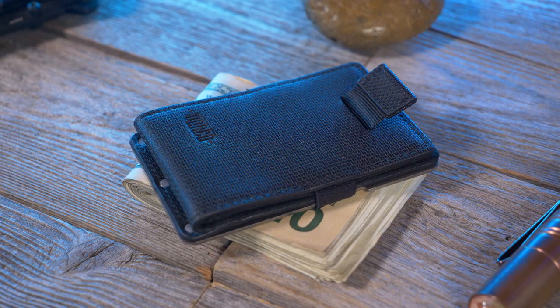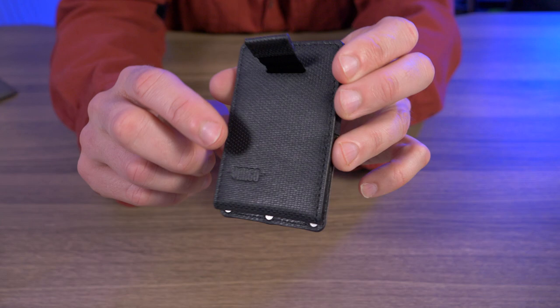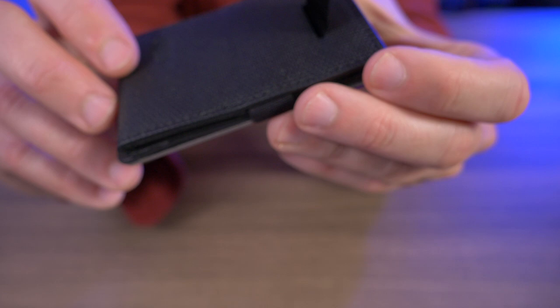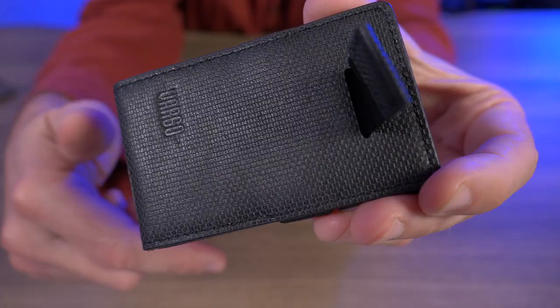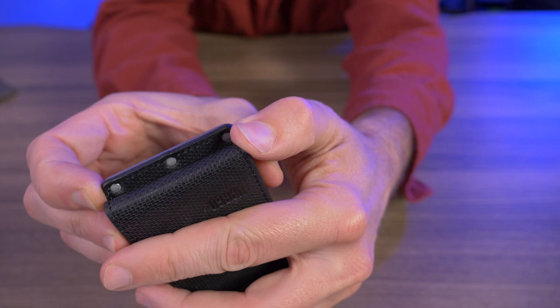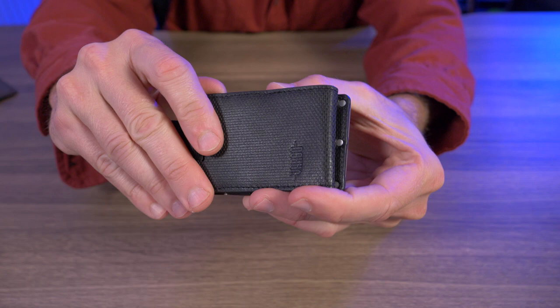They could have given us a top grain version, charged a couple extra bucks, and that wallet could last decades — not just a few years with everyday use. That said, I do like the texture on this genuine leather; it is very grippy so it doesn't feel like it's going to slip out of my hands. However, looking at the stitching up close, I think it's pretty bad — it's a little uneven and just doesn't look good, which raises more questions about the durability and longevity of this wallet. I do like the rivets holding the genuine leather pocket to the titanium plate though — that I think will last a long time. I just don't think this leather is going to last very long at all.